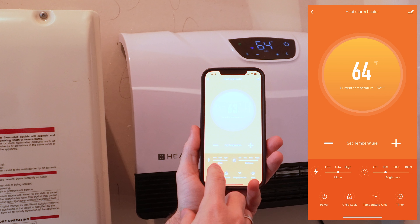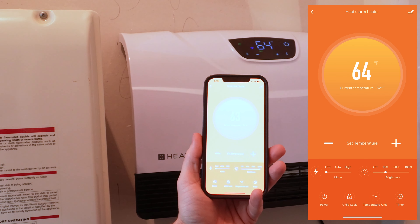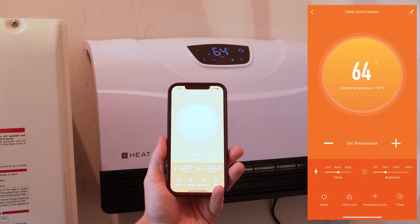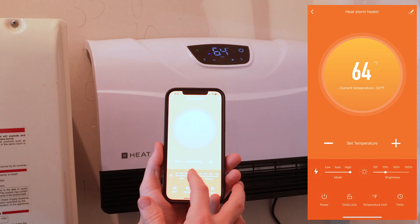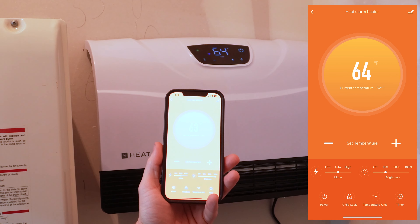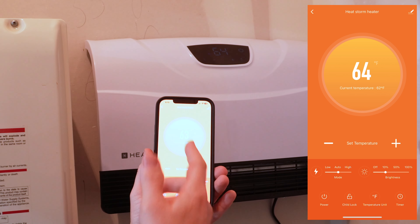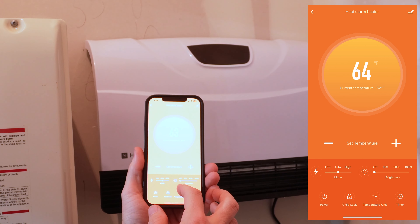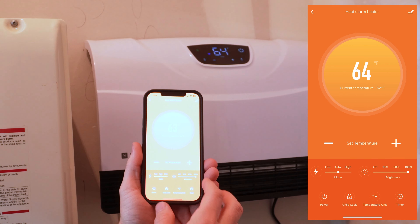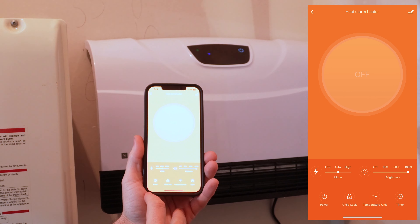On the app, instead of using the screen on the unit itself, you can do all the controls through the app. You can set the power mode to low, where it runs the fan at the lowest speed possible, or set it to auto where it varies the fan speed as needed, or high to run the fan as fast as it can. I'll probably just leave it on auto. You can also change the display brightness — all the way off, 10%, 50%, or 100% brightness — and power the unit on and off.